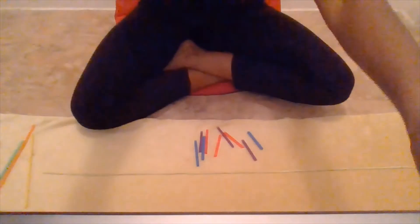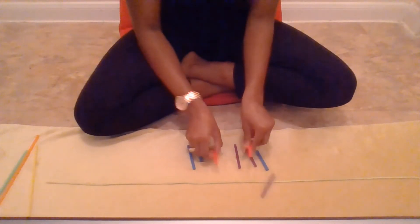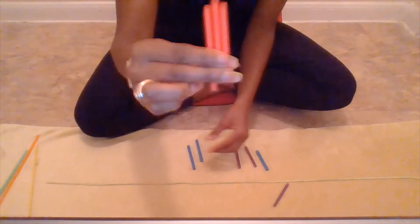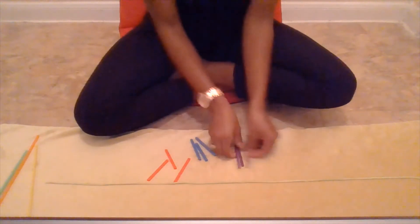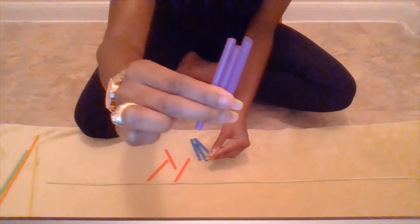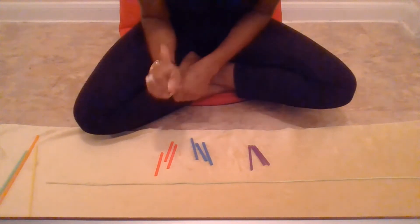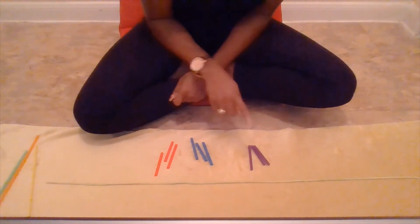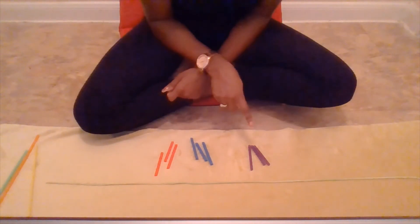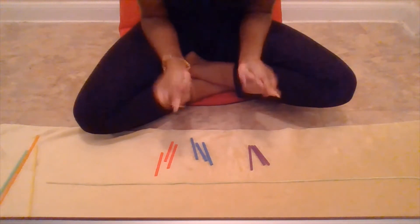But today we're going to use something that is our favorite. Miss Williams has some straws. So we have red, blue, and purple. What kind of pattern can we make with red, blue, purple? Remember, our pattern is A, B, C.